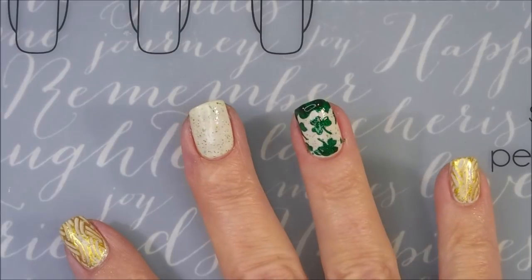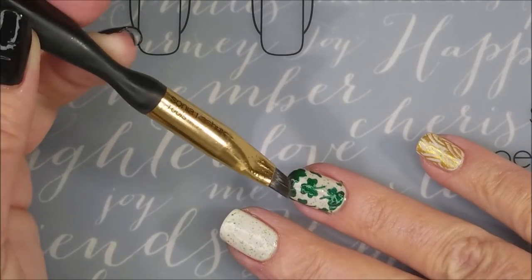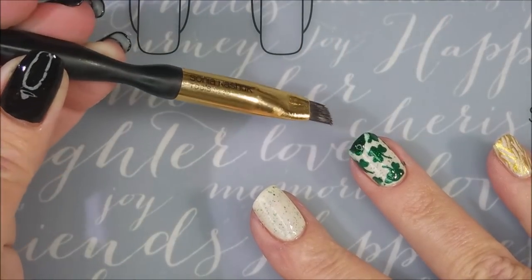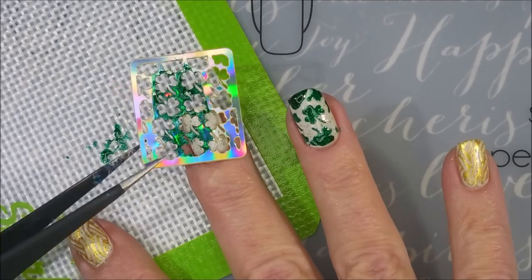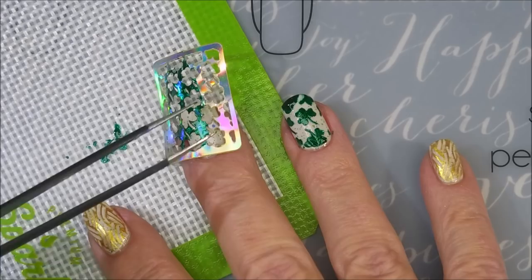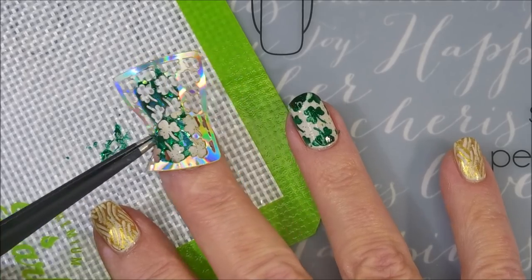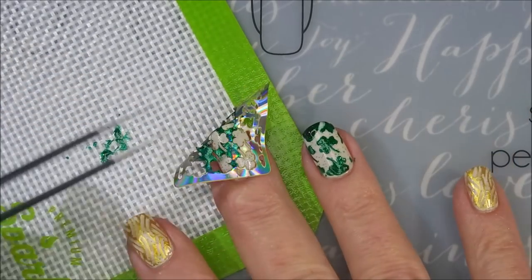I didn't get the end down very good, so I've got a blob on the end of my nail. I'm going to show you how I patch and fix it — going in with my non-acetone nail polish remover and my brush, just doing little swipes to etch it out a bit to make it not so blobby looking. Now I'm trying to reuse this vinyl, and I do believe you can reuse them, but I'm just not having much luck with it today — it's not sticking really well.